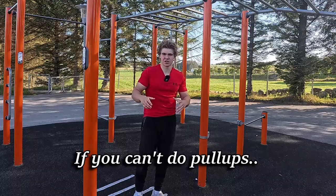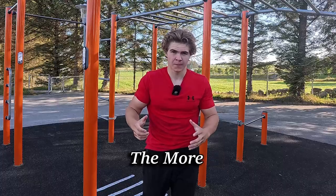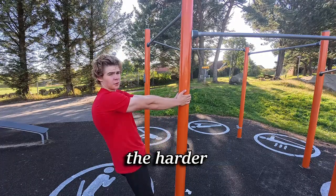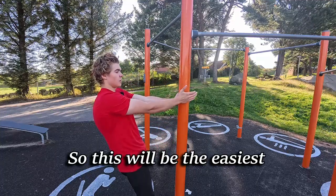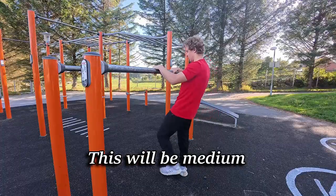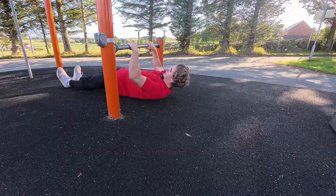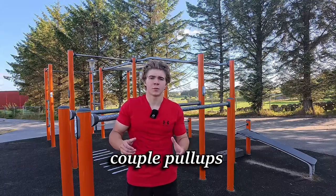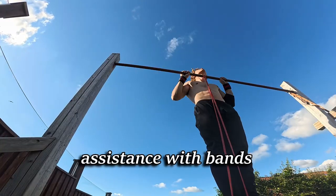If you can't do pull-ups, I'd suggest starting with inverted rows. The more horizontal you are, the harder it is because of gravity — so the most horizontal will be easiest, a middle angle will be medium, and the most vertical will be the hardest variation. Do this until you can do a couple of pull-ups. You can also use band assistance in the beginning until you get a clean pull-up.